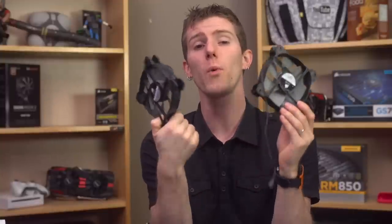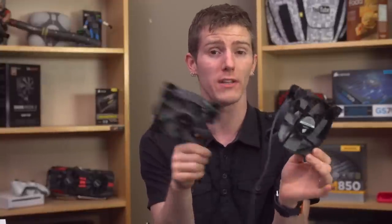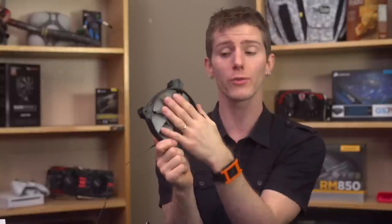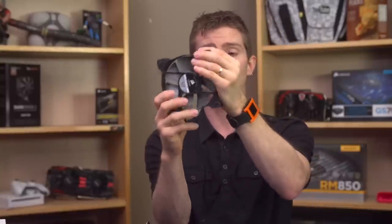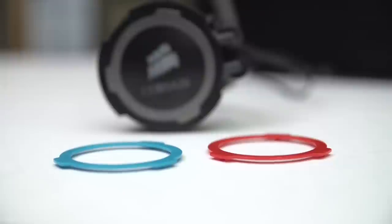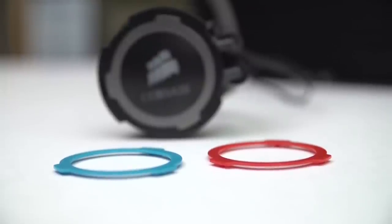Unlike the regular SP120s, which are available in a quiet edition and performance edition, the main differences are that the regular SP120s have swappable color rings as well as rubber-isolating grommets in the corners, and generally feel a little bit nicer overall in terms of build quality. Now if you decide you weren't going to use the L series fans and wanted to upgrade to SPs, there's another cool thing.